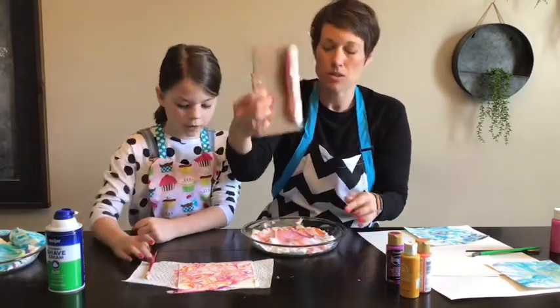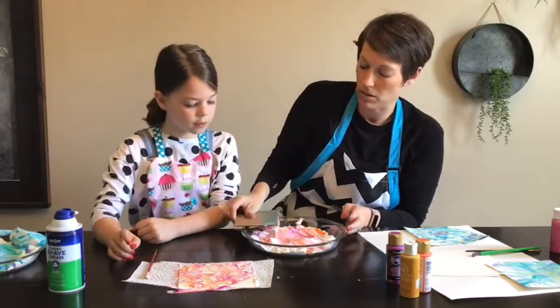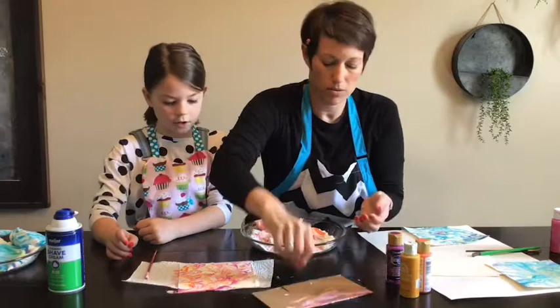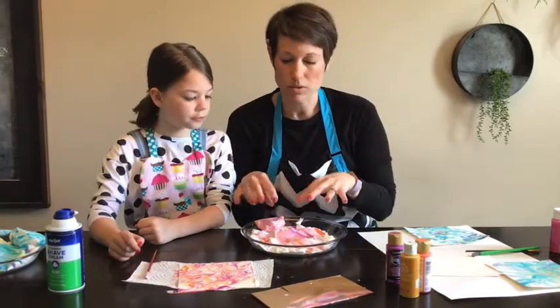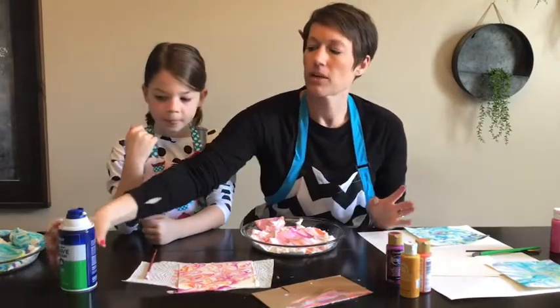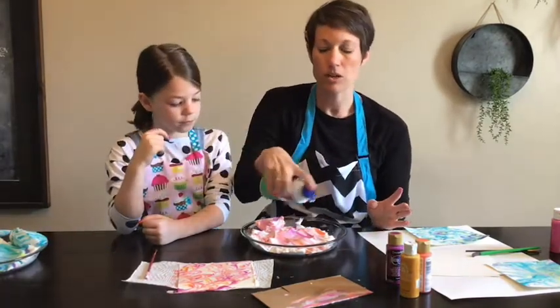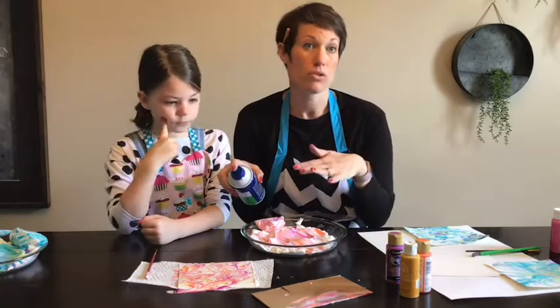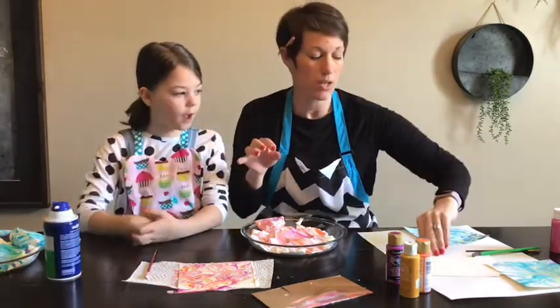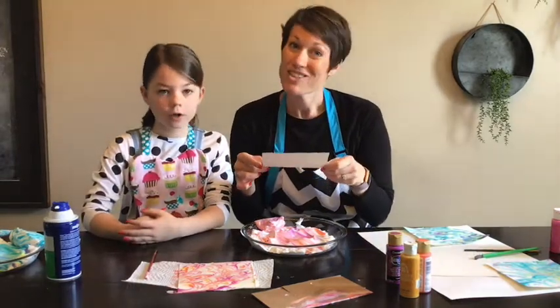Take the extra shaving cream off to the side so it's clear for the next round. You can keep doing more of these until the color gets mushy. If you want to change colors, put another layer of shaving cream on top, add a new set of colors, and run another set of papers. I'm going to keep going — thanks for watching!